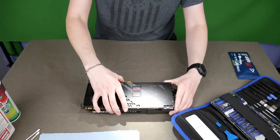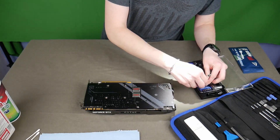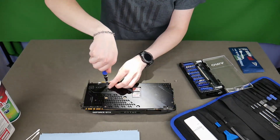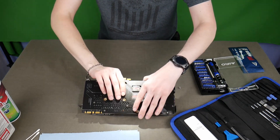Next we're going to grab a screwdriver bit that fits your card and take those screws out one at a time. They're spring-loaded screws so they will actually jump out at you if you're not careful. Another note: do not do this when your card is still hot.